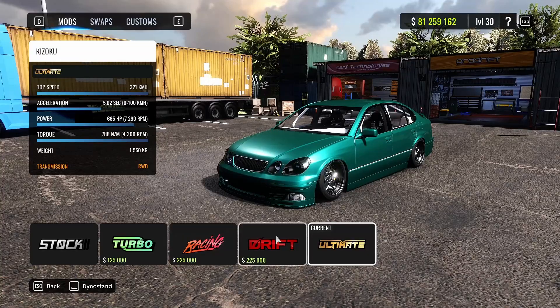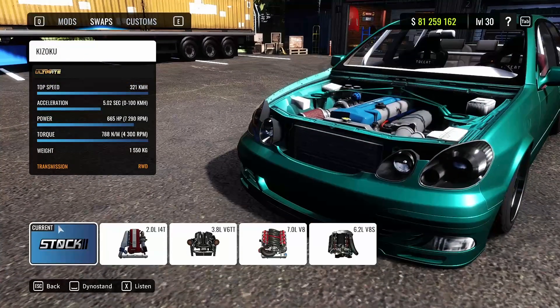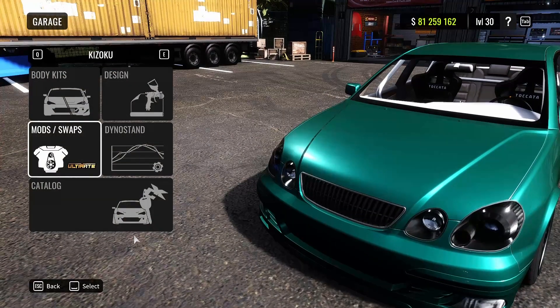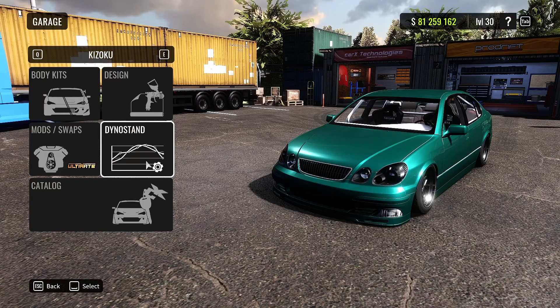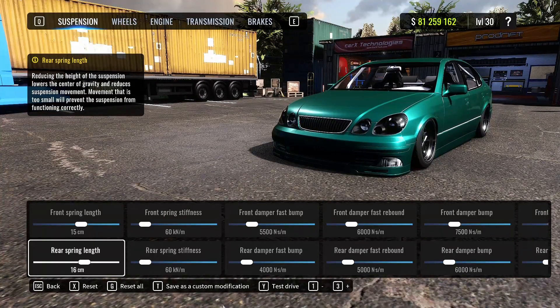First, I'm using the ultimate tune-up with the stock engine. In the body kits we have the CBW body kit. Keep in mind, if you have a different body kit like missile or RNT, you will have a small difference in your car behavior. Go into the dyno stand — if I'm going too fast, just pause where you need to.